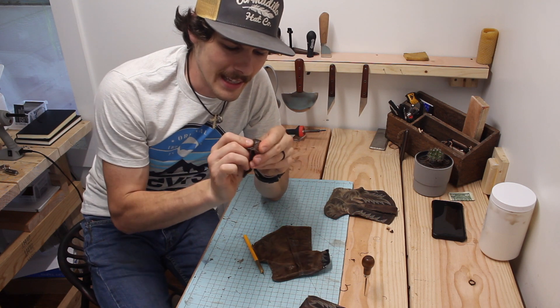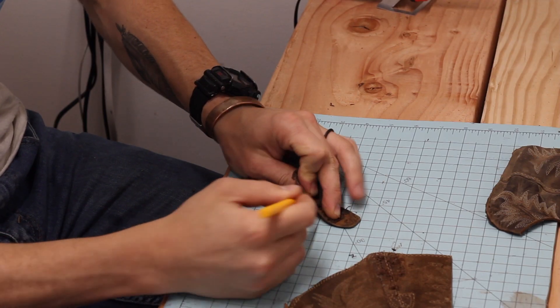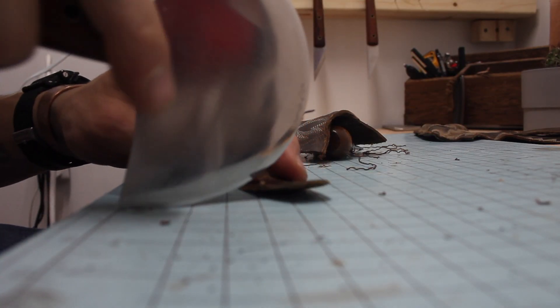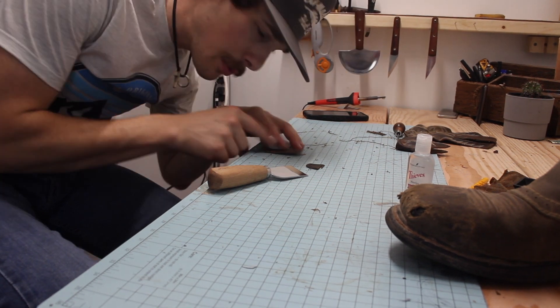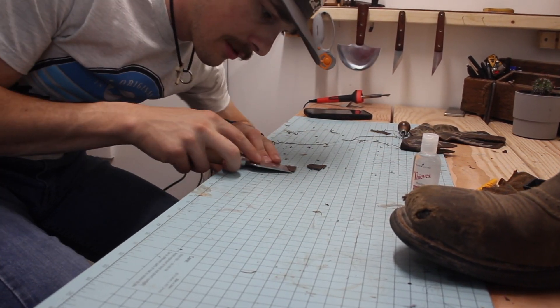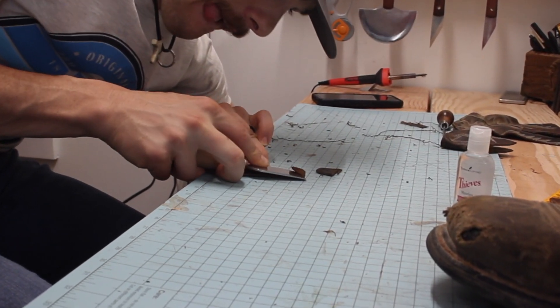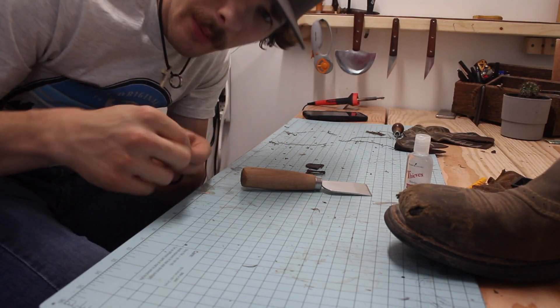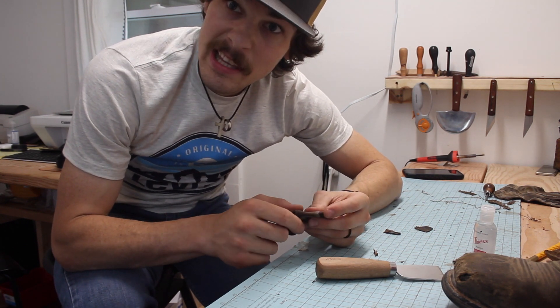We've got the strap off the boot but it has a weird backing, so I'm going to try and peel that off. Now we need to trim it up a bit so it fits the project better and the proportions are right — we'll cut a little off and then stitch it to the project. Before we stitch the strap, we want to skive off a little bit so it's nice and thin where we stitch, avoiding a bulky, thick-looking strap.